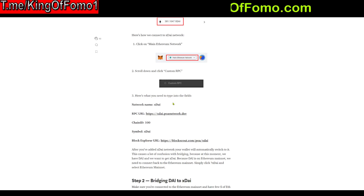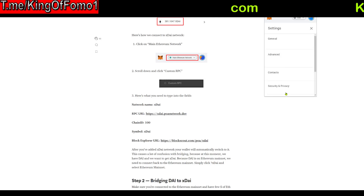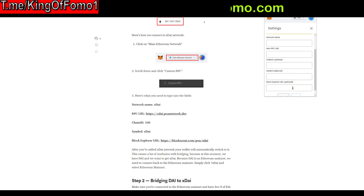So the first thing you want to do is add the xDai network onto your MetaMask. To do that in MetaMask, you click right here, then click the little circle icon at the top right, and scroll down to where it says Settings. Click on Settings, then scroll all the way down to where it says Networks, click on Networks, and then go to Add a New Network.